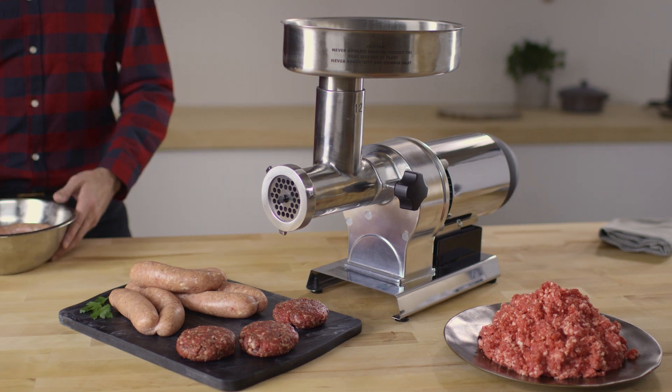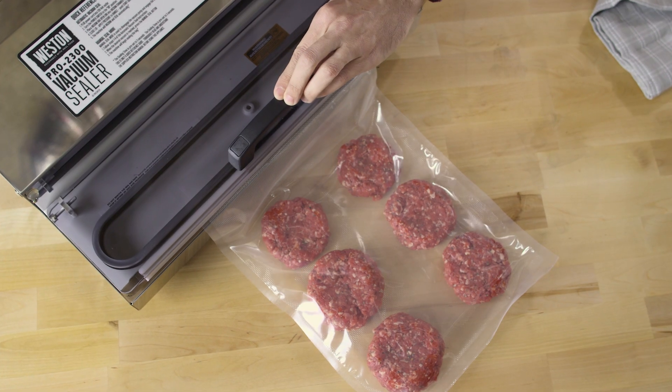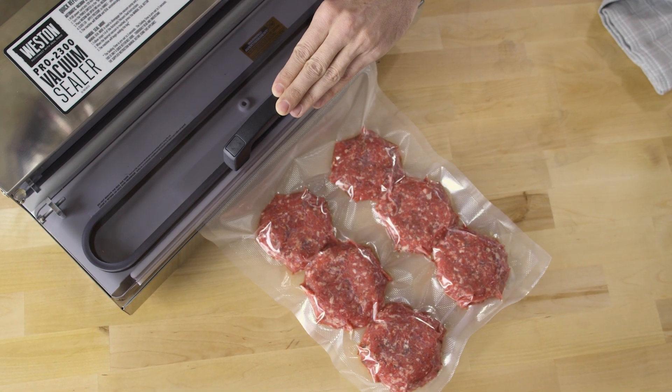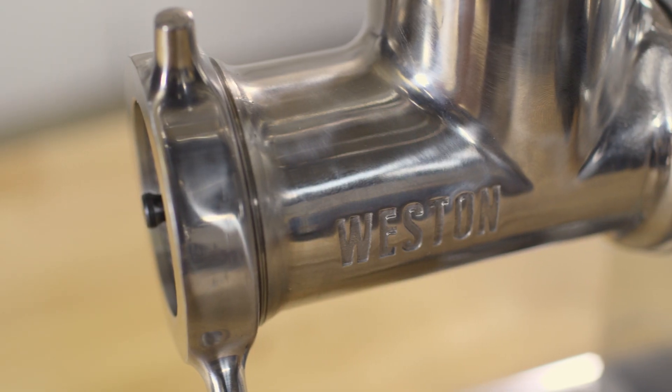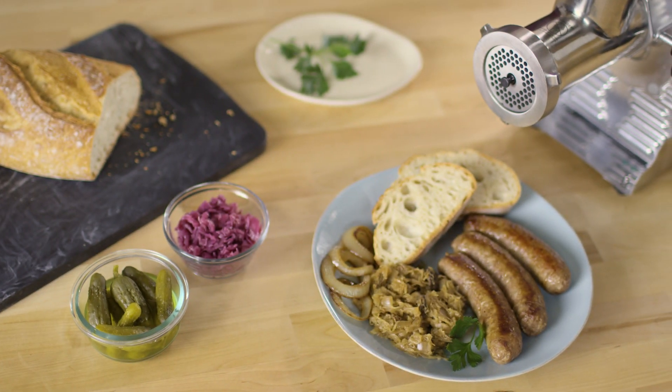Having the right tools to process game into handcrafted foods our family loves is something we depend on. Weston's products allow you to take control over how your food is prepared and give you confidence that you know every step in the process. Can you get more local than your own home?